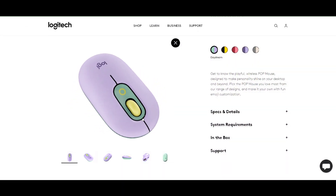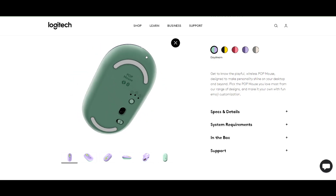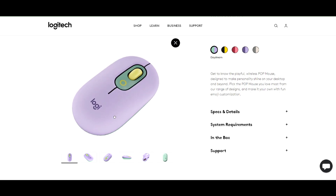Hey everyone, welcome back to our channel. Today we are going to review Logitech's latest product, the Pop Mouse. This mouse is a great choice for those who are looking for an affordable and versatile mouse, so let's get started.